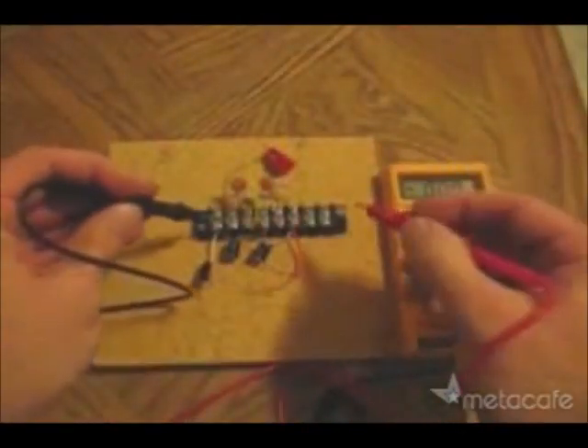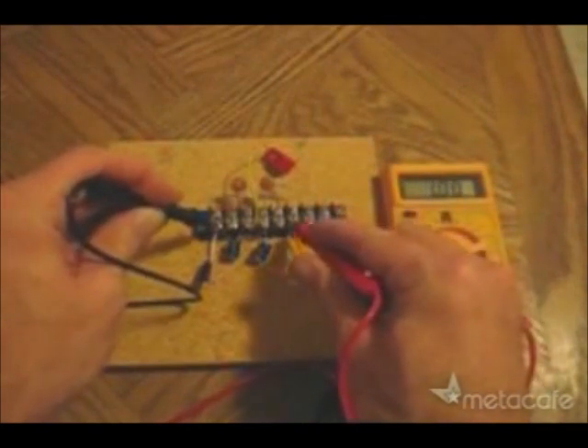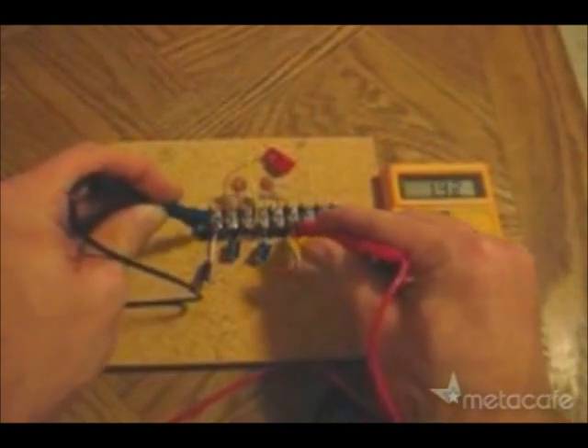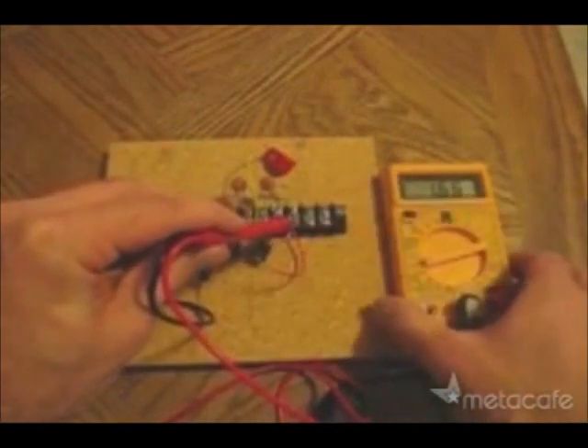And now, let's measure the voltage now that we have the antenna hooked up. Check that out. This is free electricity. I'll just hold this up so you can take a closer look at what we're getting here.